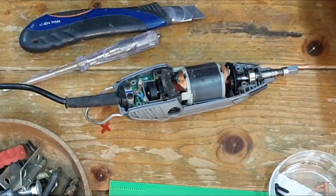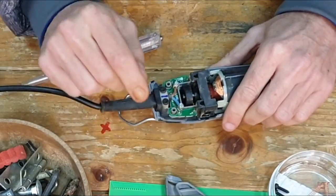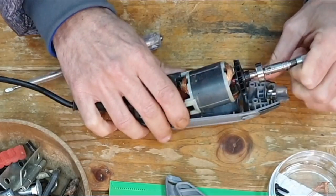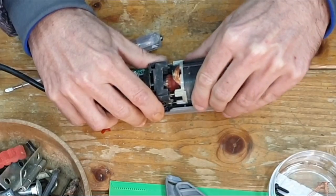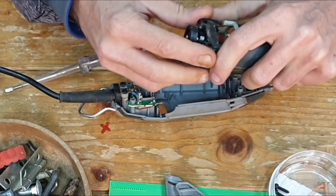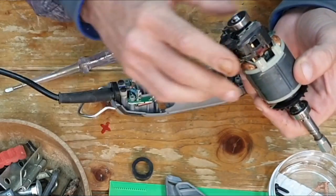Okay, so far everything looks absolutely as advertised. Let's remove these two plastic parts - they just click off. I'm going to disconnect this part and this part - as you can see they come out as a whole. This is the switch assembly, and it's supposed to come out from there, so removing this rubber thing will let me take these parts out.